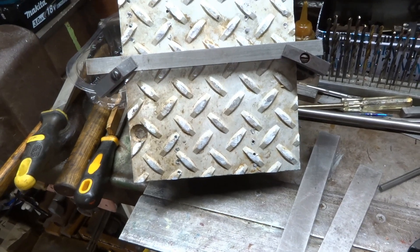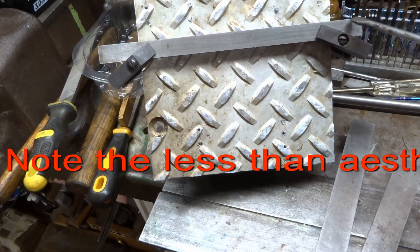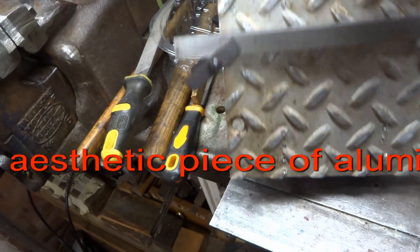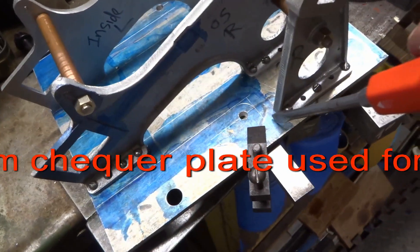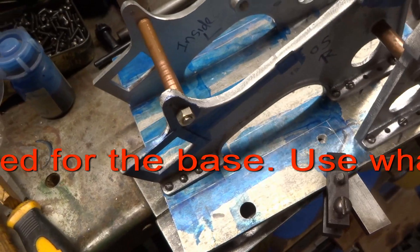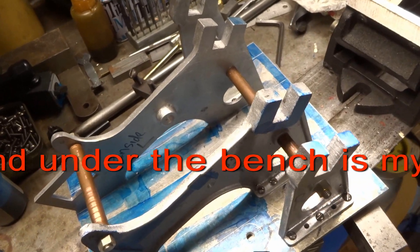I have no idea whether this is going to work, but I've clamped a piece of steel across the bottom which has been lined up on the top side with my scribe lines either side, which are actually parallel to the bearings.